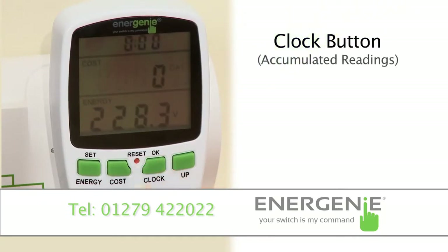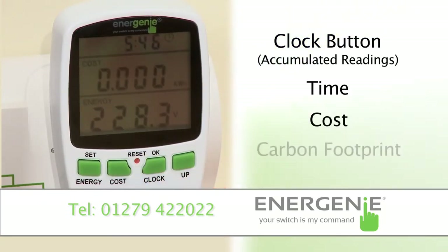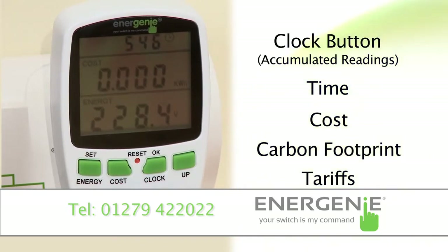Pressing the clock button displays the accumulated time, cost, carbon footprint, and tariffs. And the accumulated time is very smart — it will only display the on-time of your appliance.